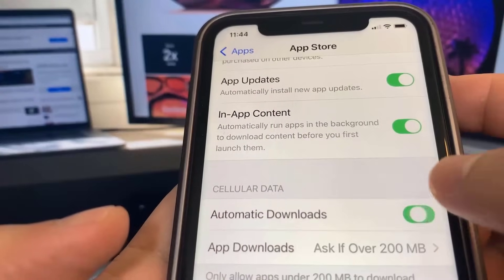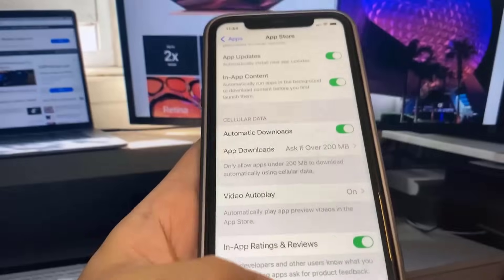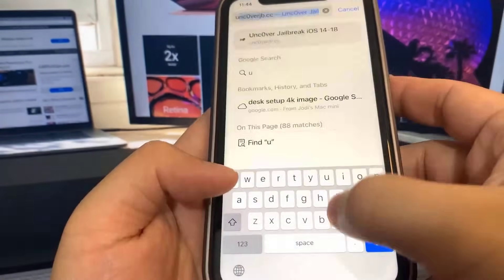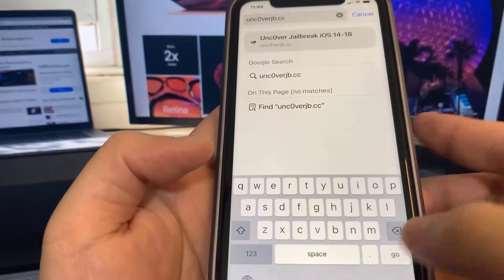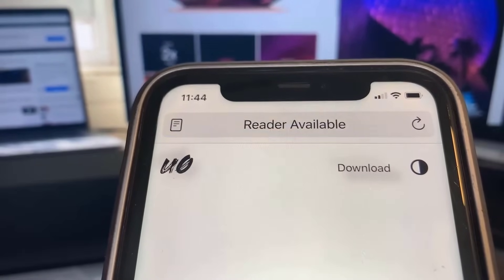Now we're going to go to the website where you jailbreak your device. The website is called uncoverjb.cc — you want to put a zero instead of an O when you type that in. Once you're on the site, go ahead and press the Jailbreak button, which will start the jailbreaking process.